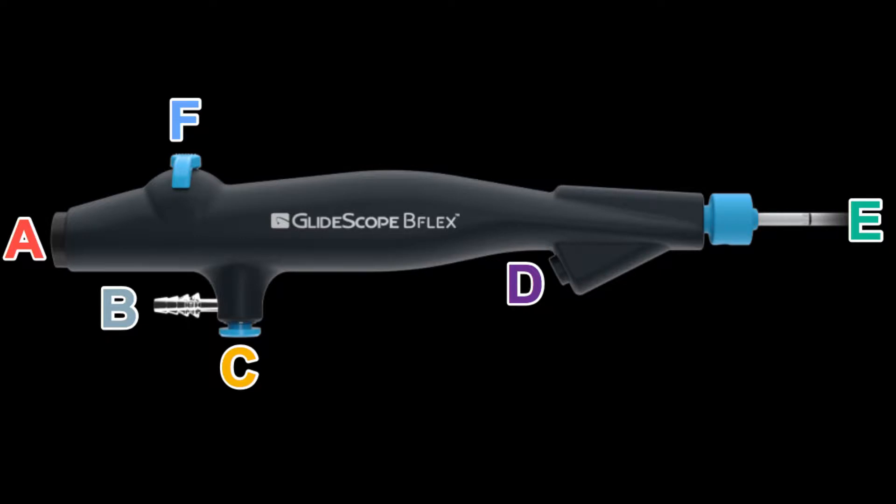The connection part will have a blue tip and there'll be a dot that matches up to a white dot on the labeled A connection part of the disposable bronch.